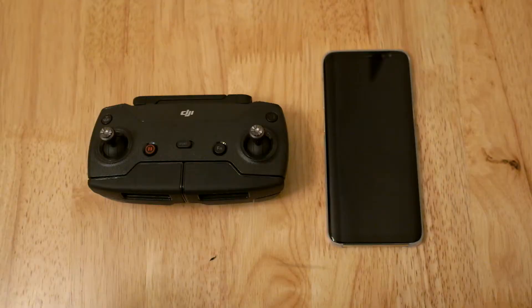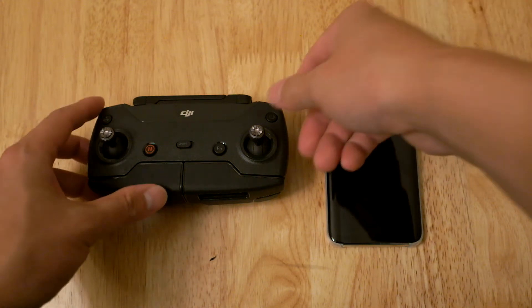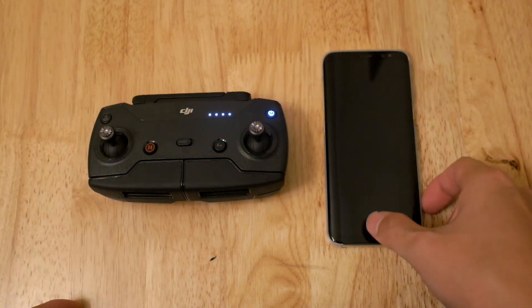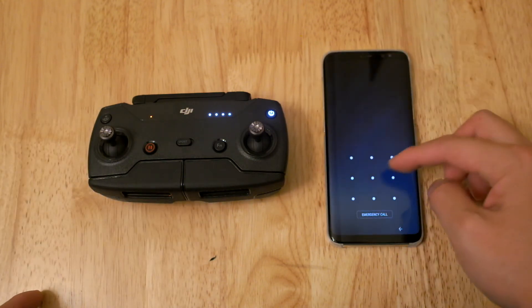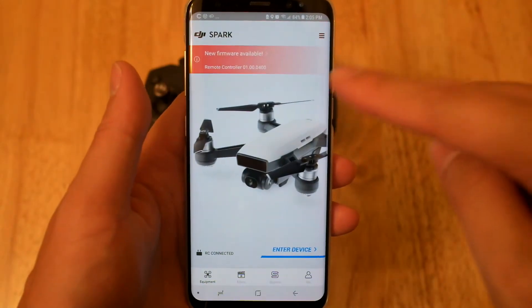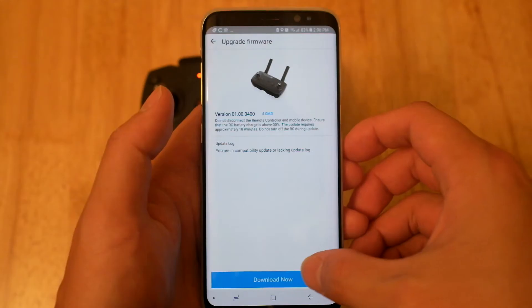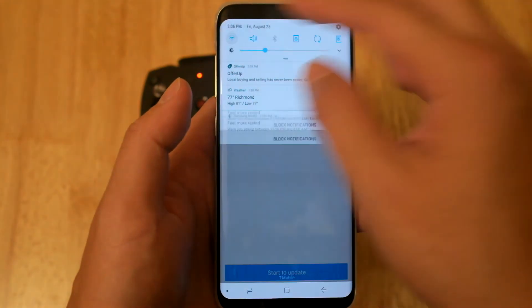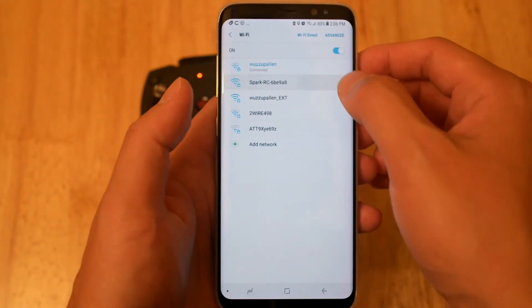Updating the controller can only be done through your phone via Wi-Fi, which scares me a little, but a man's gotta do what he's gotta do. Now turn on the controller. I'm still not used to the sound when the controller turns on — it's not as nice as the Mavic and the Phantom. Connect your phone to Wi-Fi to download the firmware, then connect the phone to your controller to start the update.